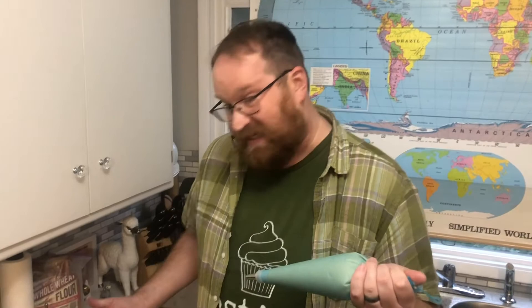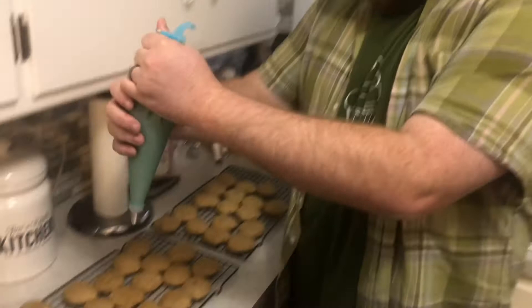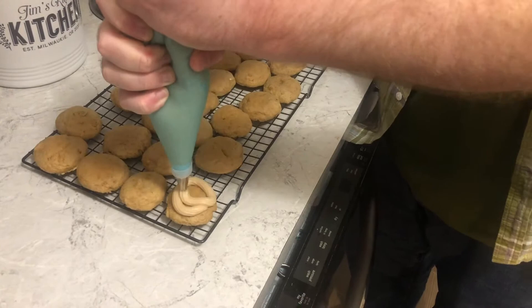My cookies are done and now they're cooling. I've got my frosting in my little bag — time to frost them. It looks so good. Now you just take a little cinnamon sugar and sprinkle it on top.